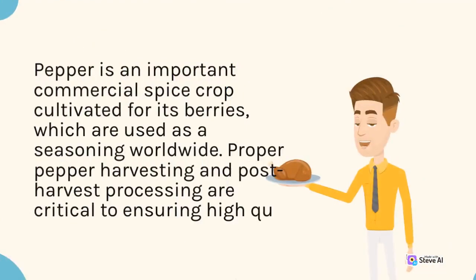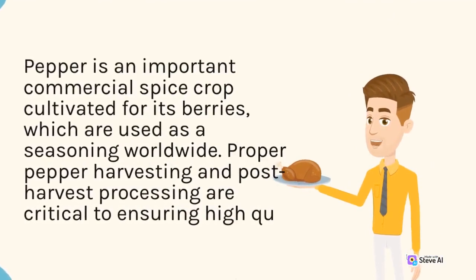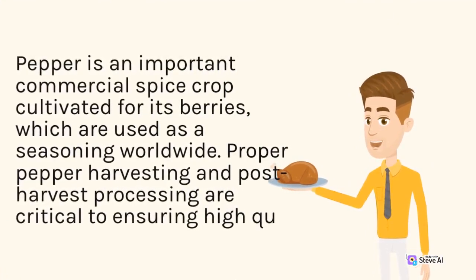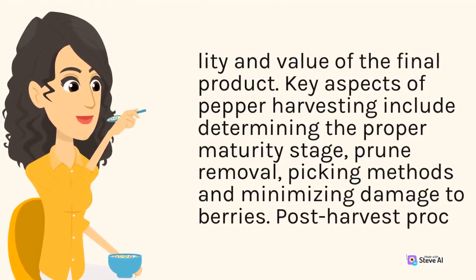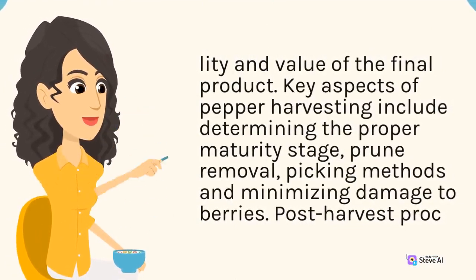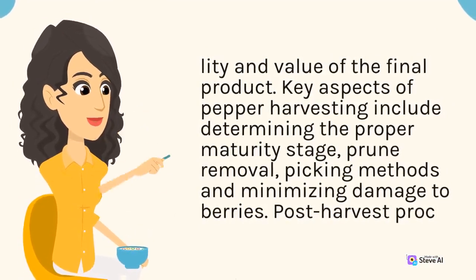Pepper is an important commercial spice crop cultivated for its berries, which are used as a seasoning worldwide. Proper pepper harvesting and post-harvest processing are critical to ensuring high quality of the final product. Key aspects of pepper harvesting include determining the proper maturity stage, pruning and removal, picking methods, and minimizing damage to berries.